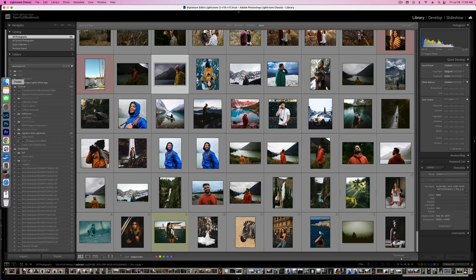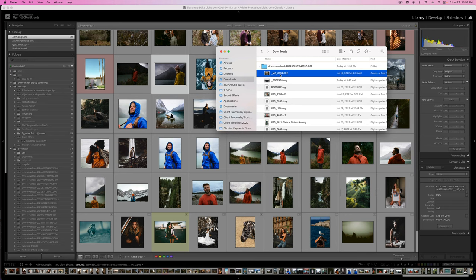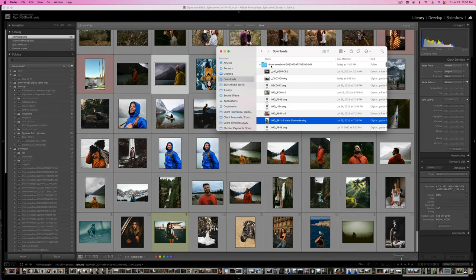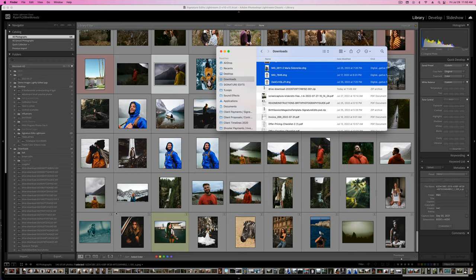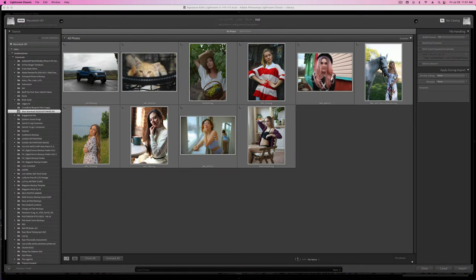Alright guys, so inside this video we're going to do just a quick one-image tutorial. Today I'm going to be downloading the free raw files featured on SignatureEdits.com this week, so you can grab these if you want to actually try and edit them for yourself. Got a bunch of DNGs that aren't previewing, but we're just going to import all of them — go ahead, import the photos.